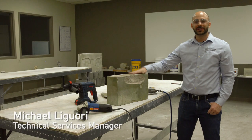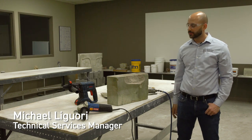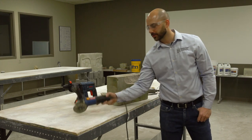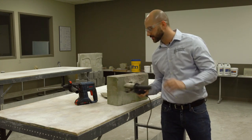How you guys doing today? Michael Liguori here with Cathedral Stone Products. Today we're doing a demo video on how to prep an area for a patch. This here is your four-inch grinder. We see this used commonly out in the field and I'm going to demo this tool in just a little bit.